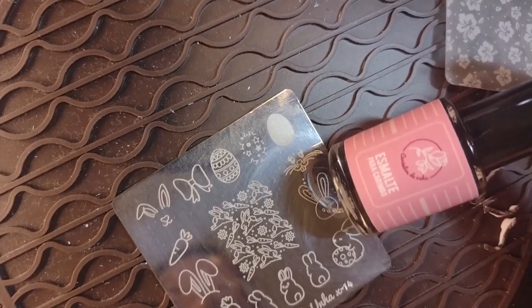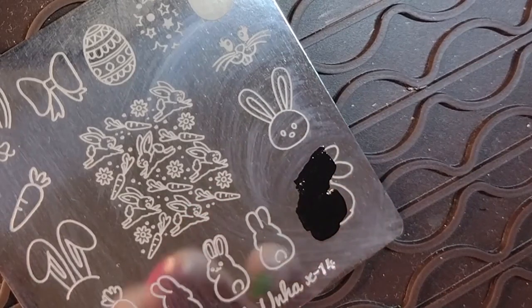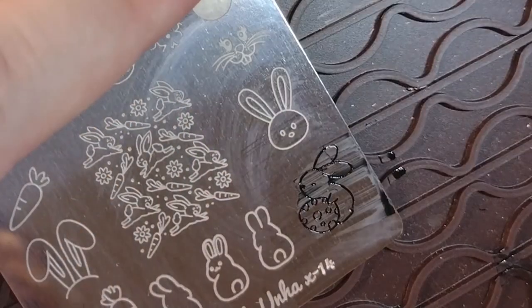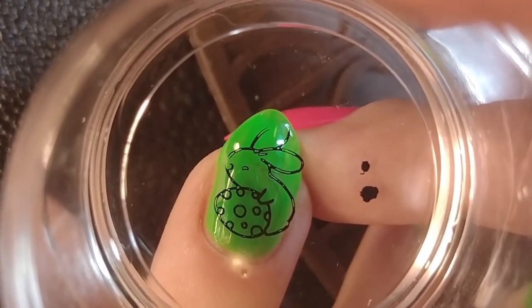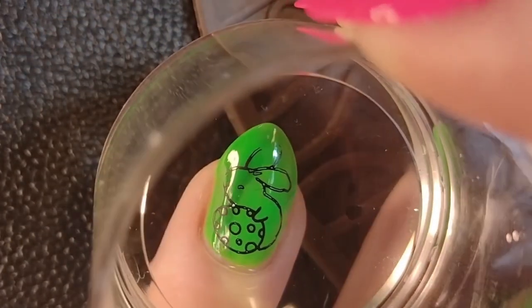First off, I'm using basic stamping black polish. Scrape it, clean the scraper, and then pick it up. The design didn't quite pick up on the tip of the bunny's ear, but that's okay — not being a perfectionist here. I tried a couple of designs before this one in white, but my white polish was kind of too dense or too creamy, so it wasn't working well. Some didn't pick up so well, so I switched to the black polish.